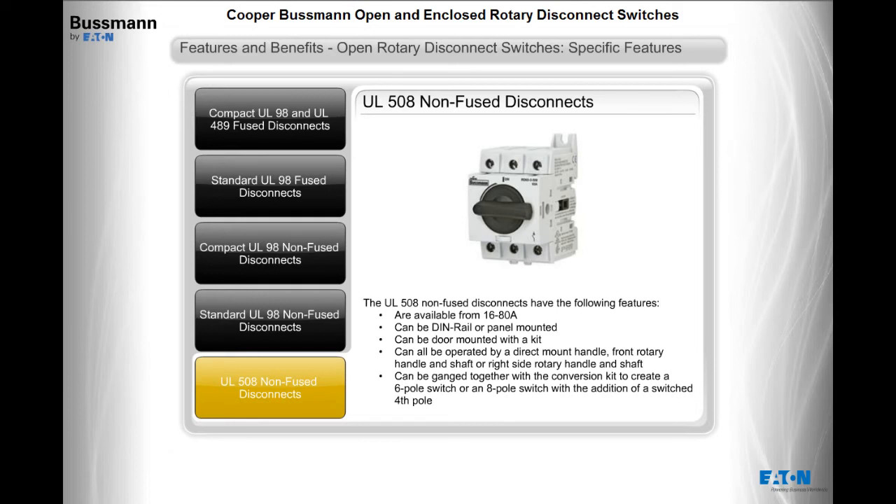The UL508 non-fused disconnects are available from 16 to 80 amps, can be DIN rail or panel mounted, can be door mounted with a kit, and can all be operated by a direct mount handle, front rotary handle and shaft, or right-side rotary handle and shaft. They can also be ganged together with a conversion kit to create a 6-pole switch or an 8-pole switch with the addition of a switched 4th pole.